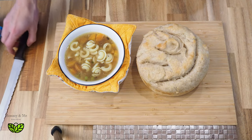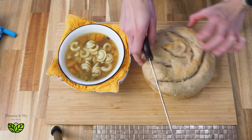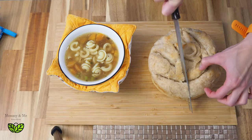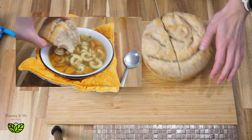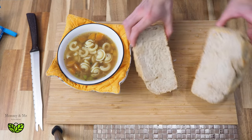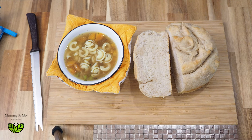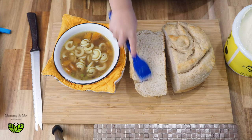Thanks so much for watching! I hope you enjoyed learning how to make your own bread at home. I adore making our own bread — there's just something about fresh bread and butter that makes it absolutely divine. If you liked this kind of content, give me a like, subscribe, all that jazz. I have a sourdough playlist here ready for you to check out.